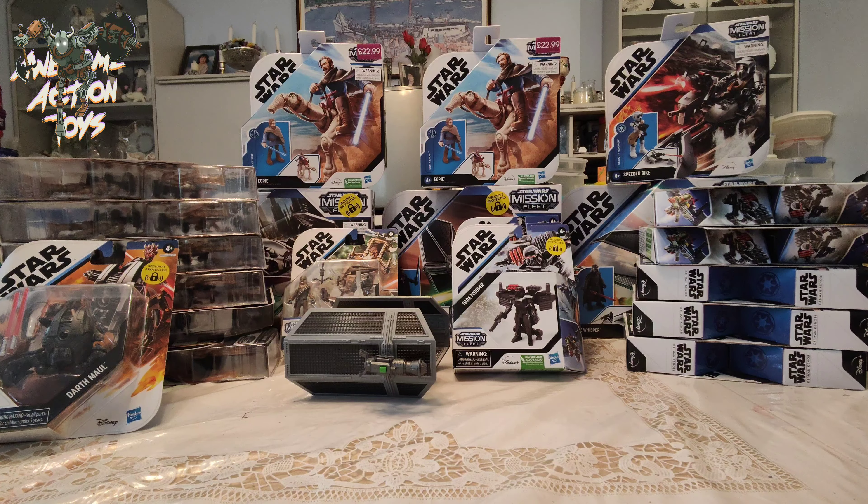Welcome back awesome action toy fans and subscribers. Here's my next toy haul and it's all Star Wars Mission Fleets stuff I've bought since I've been in England. I might try and get a couple more bits when I go around some of the other shops and other parts of the UK and London later on. But let's go for it.